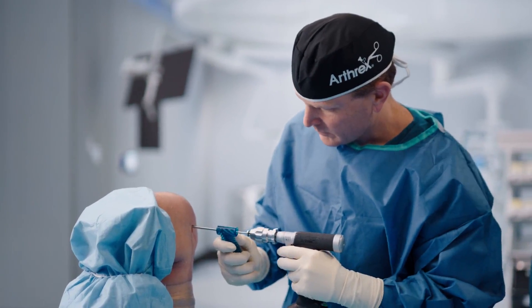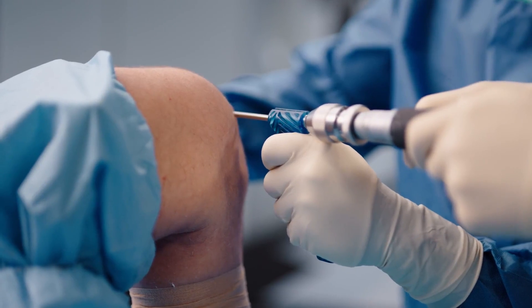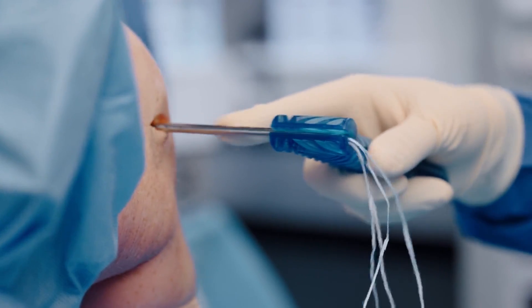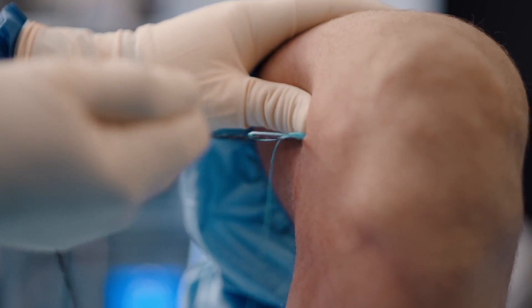You're able to complete your repair or reconstruction within seconds and you can rely on that reconstruction or repair, then go back and re-tension it if needed. We now have a faster and more reproducible way to do our repairs and reconstructions, specifically in the knee.